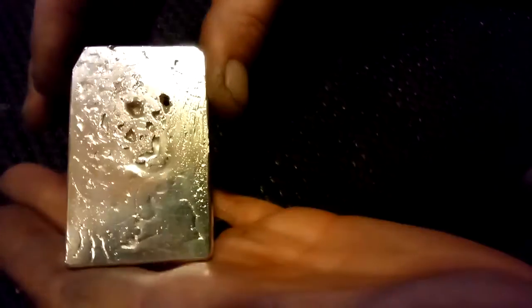And I just love it. I thought I'd share it with you guys. That is a gorgeous, gorgeous piece of silver. Can't believe that hole.